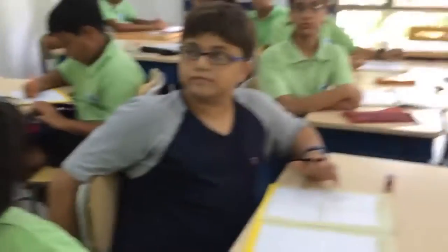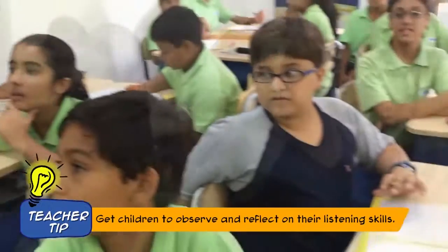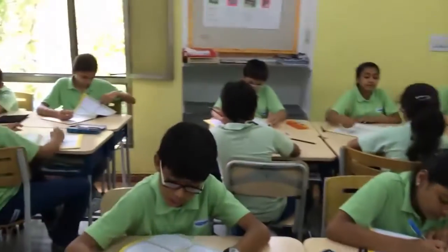Do you think all of us have to become better listeners? Yes. How are we going to become better listeners? By not speaking while the person is speaking and not interrupting.